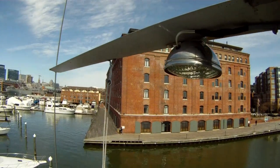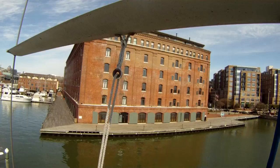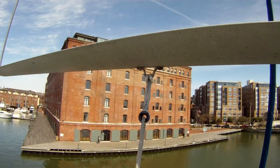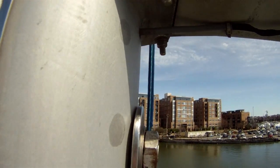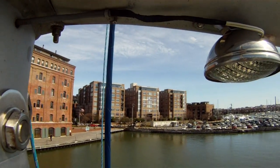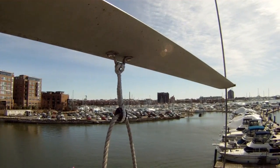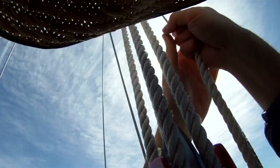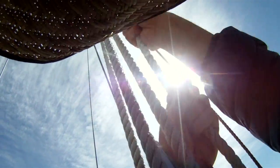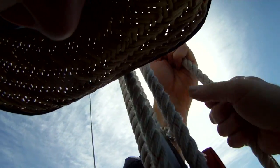We've got both flag halyards replaced and the old flag halyard run through the new blocks. So with that, everything's all fixed up and ready to go. Coming back down with the gatline is the opposite of going up — you just slowly pay out the line and you'll move your way down towards deck level with a lot of ease and a lot of control.